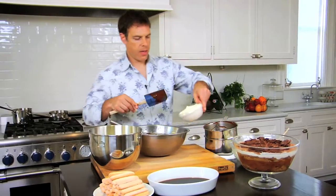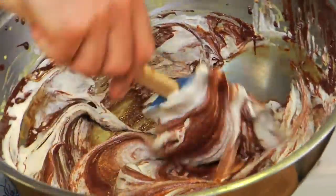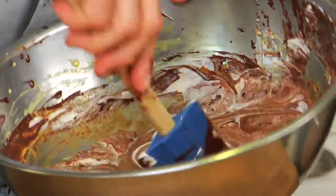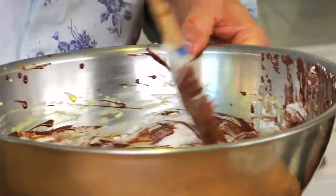Then I have some whipped cream with a little sugar. My whipped cream is in there and I'm going to carefully fold the whipped cream into the chocolate butter and egg mixture by placing the spatula in the bottom and then just flipping it over just like that.